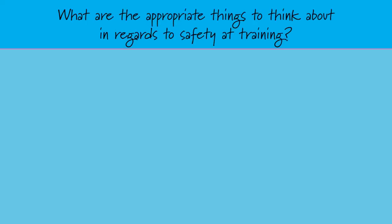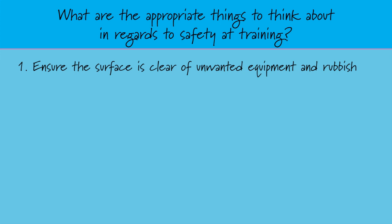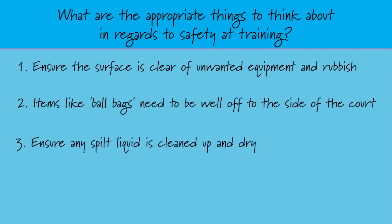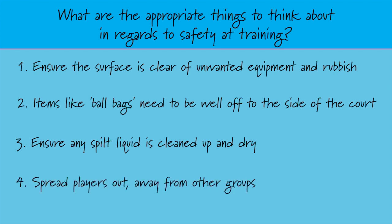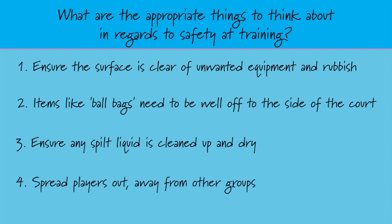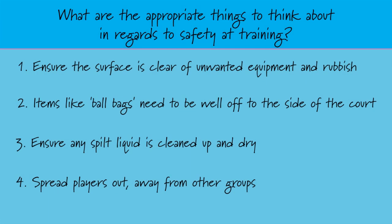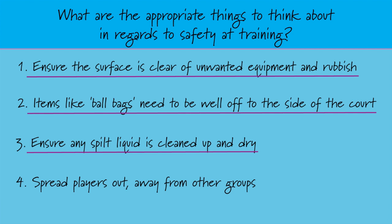Tick the box for the appropriate things to think about in regards to safety at training: ensure the surface is clear from unwanted equipment and rubbish; items like ball bags need to be well off to the side of the court; ensure any spilt liquid is cleaned up and dry; spread players out, away from other groups. Always scan the court before training and ensure it's clear to practice on. When conducting activities, make sure you space groups out evenly so players are safe when moving at full pace.